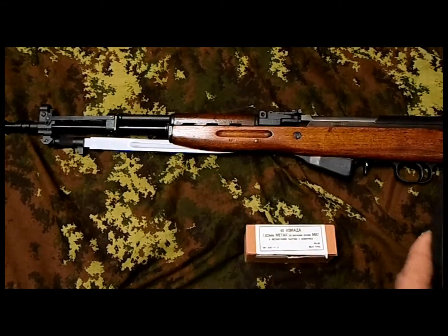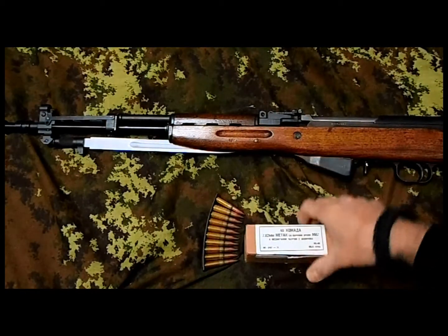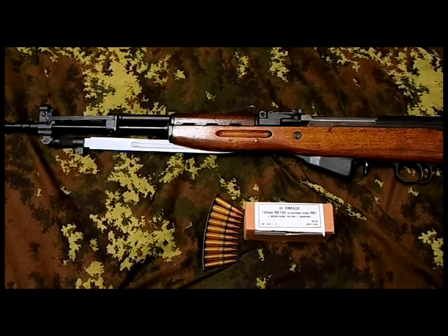Anyway, it's supposed to be used with these stripper clips, ten rounds. This one happened to be the M67 one, the Yugoslavian standard ones. They're very difficult to find nowadays — those are corrosive of course. But I like the performance of the round; it's slightly different than the M43 ones, the Russian one.